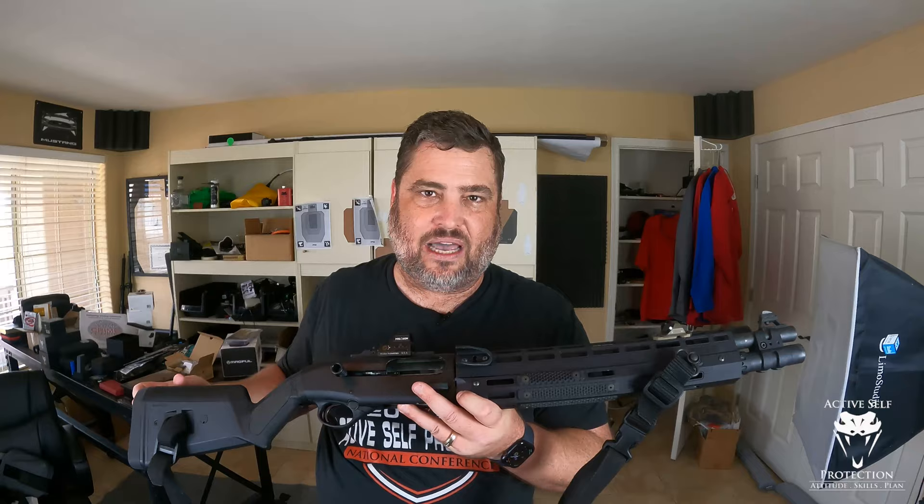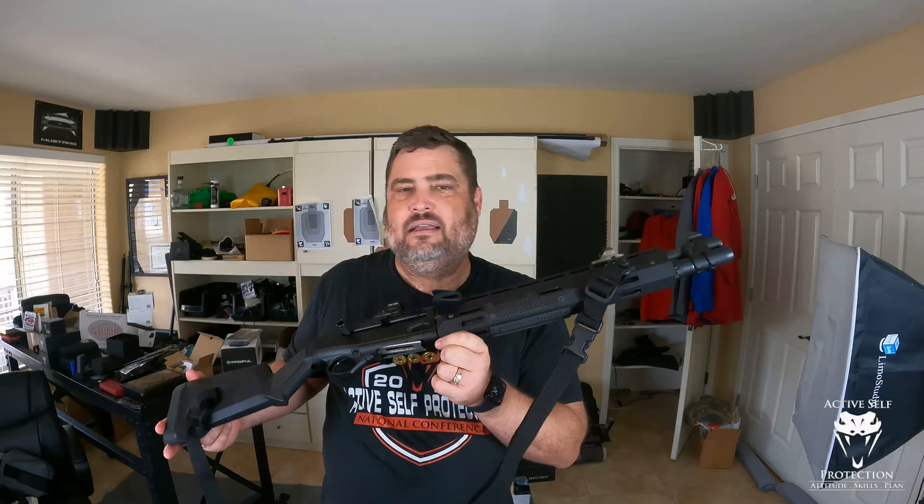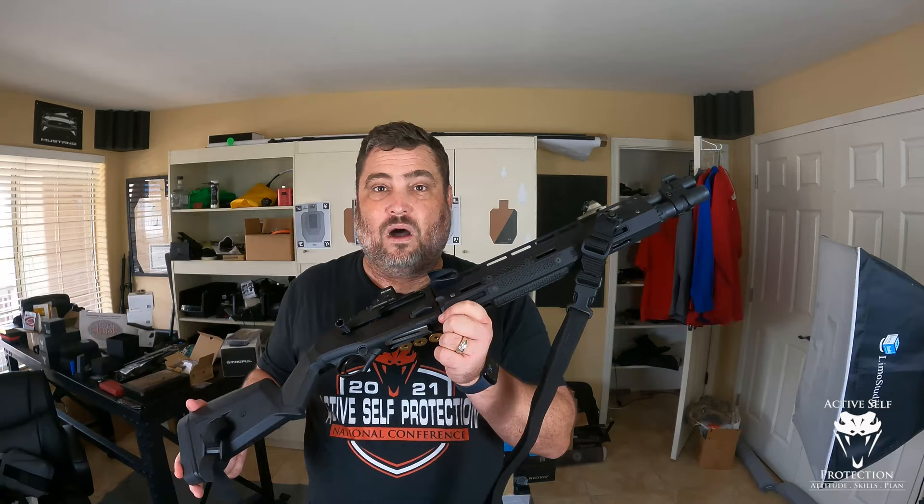Here's the problem: I ordered it and didn't realize that these two pieces are not M-LOK compatible — you also had to order separately. You see the little spacer piece there? That is the M-LOK adapter for this. So this little piece on Briley's website was $25, and the M-LOK adapter was another $23. By the time you got through all of it, it was $48.